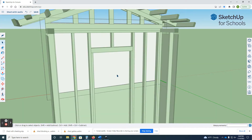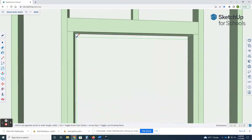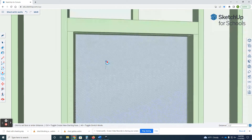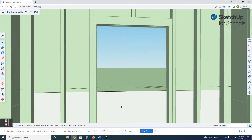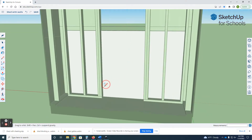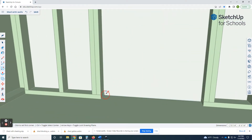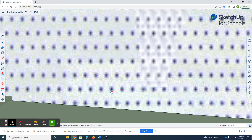Now I can come in here and edit this one. I get my rectangle tool, start it right here, go up to here, push that out — click out. Come to this one, same thing — get my rectangle tool, start it here, go down to there, push-pull.